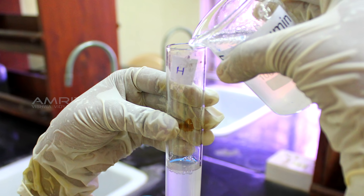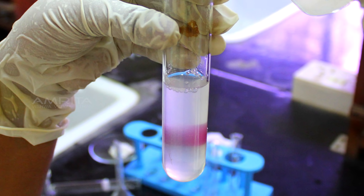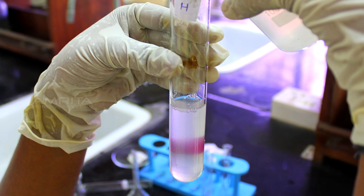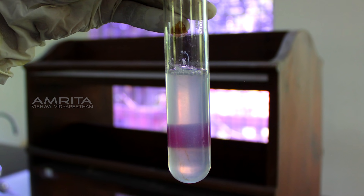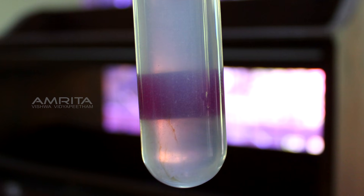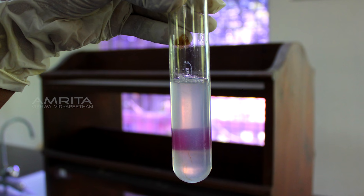Transparency: take some colloidal egg albumin in test tube H with a small strip of cellophane paper pasted on one side of the test tube. View the test tube from the other side. The cellophane paper can be vaguely seen from the other side of the test tube. This indicates that a colloid is translucent.